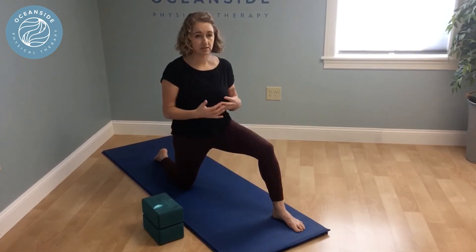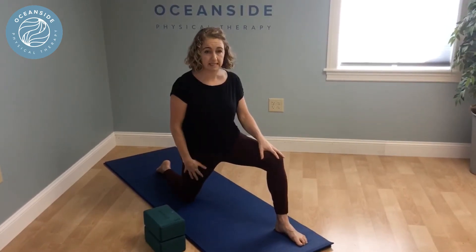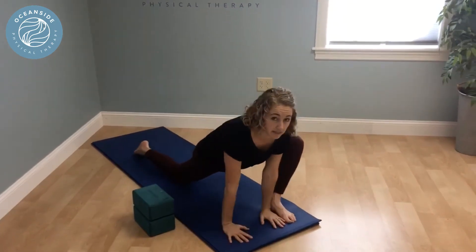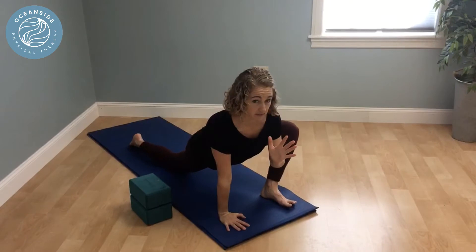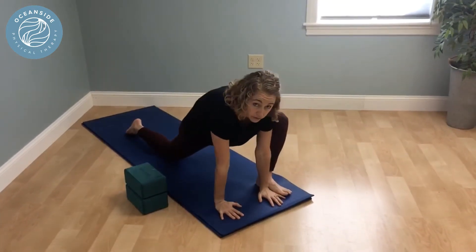Lizard lunge is just a deep lunge. Bring one leg forward, one leg back. For now I'm going to do this with my knee down. I'm going to bring my torso forward, both arms to the inside of the foot. Hold it here, really bringing my chest forward, trying to find more of a straight spine — making sure you're not too rounded.